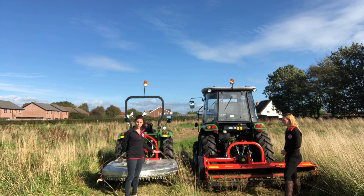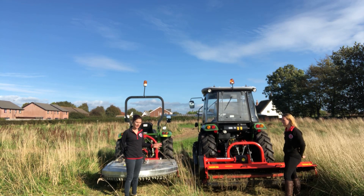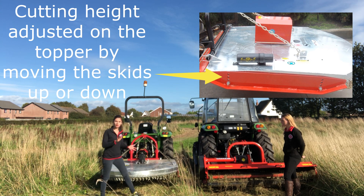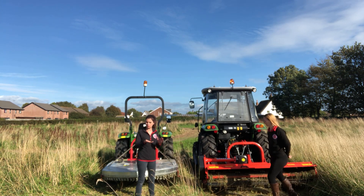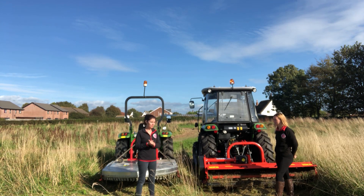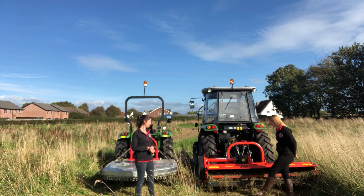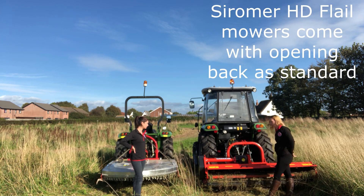A great feature on the topper is that you can have a four cutting height option. Using the skids down here, you are able to choose how long or how short you want to top that grass. If you want to go really low to the ground you can do that, or if for grazing purposes you just wanted to take that top layer off, you can choose the height you're wanting.